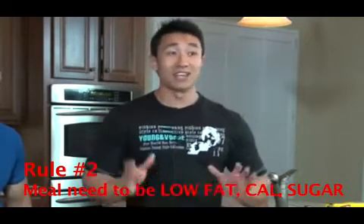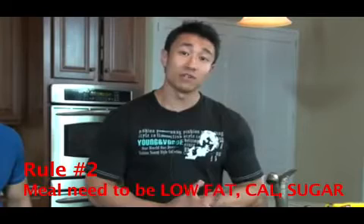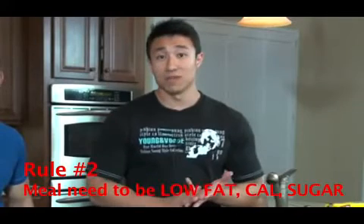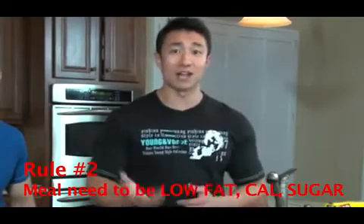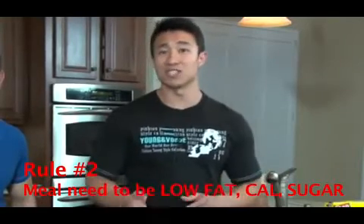Guideline number two: all meals need to be low in calories, fat, and sugar. We talk about being low but not zero — which means you can still eat calories, fat, and sugar, you just need to minimize them.